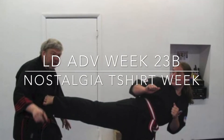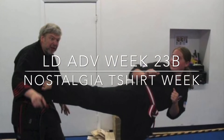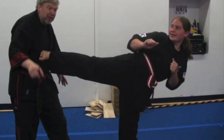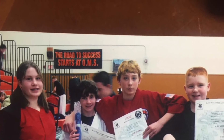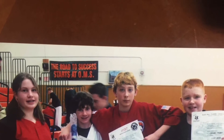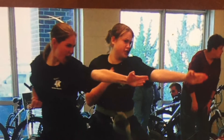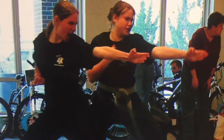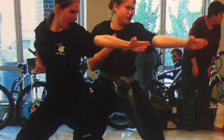Happy nostalgia t-shirt week everyone! Check out some of these old photos that I have found. That was a red-white belt — unsure what belt that was — but I'm all the way to the left on the screen. And then coming up here is when I was on max edge, not a black belt quite yet, so I have a gray belt on and I'm the second person in that photo.